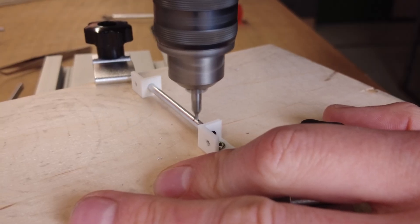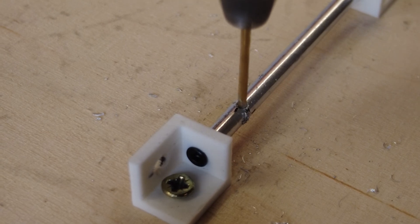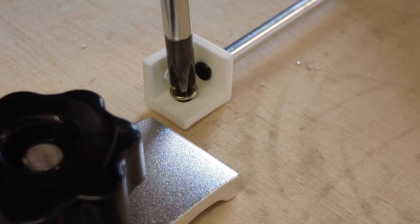After a centering drill the hole is then deepened with a smaller drill bit. The same process is repeated for the second hole.